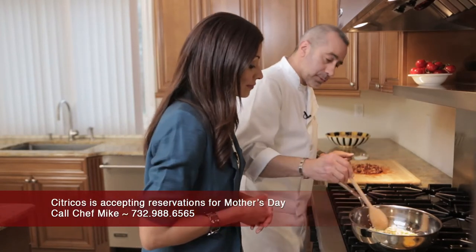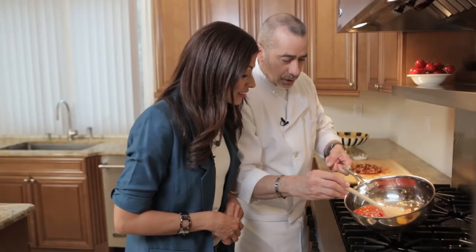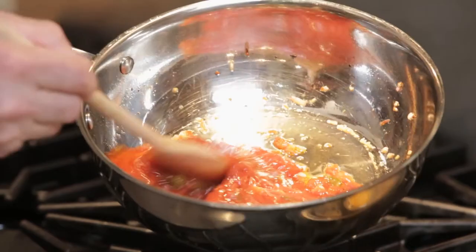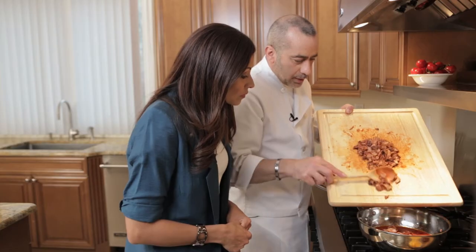And we're ready to go. Pour that tomato sauce right in here. How's that look, Lisa? That looks perfect. We're gonna season a little bit with just a little salt and pepper. Now we'll add our meat.